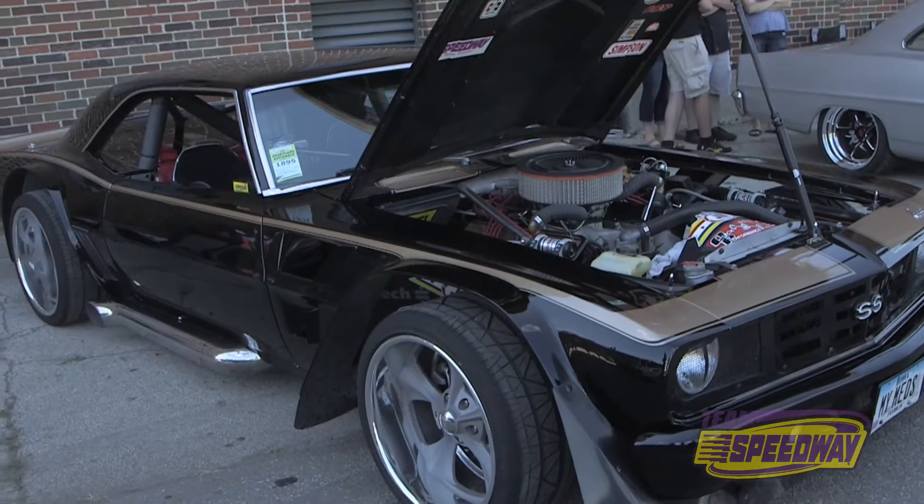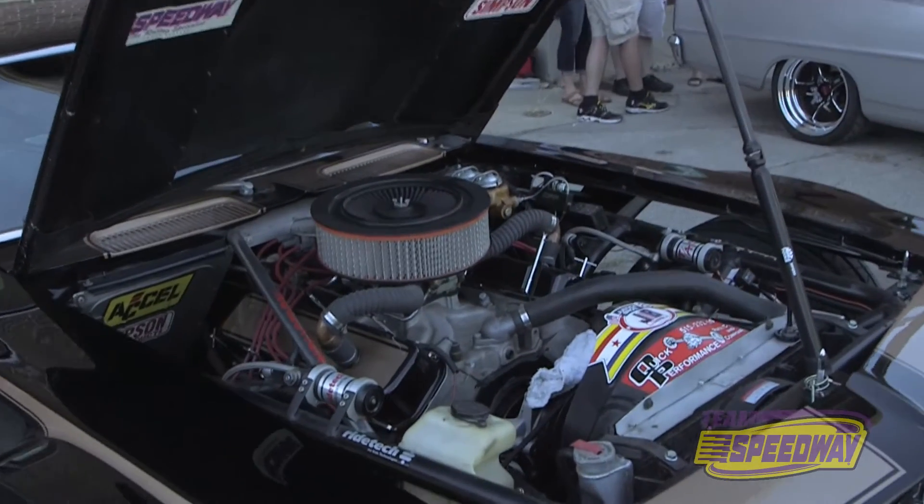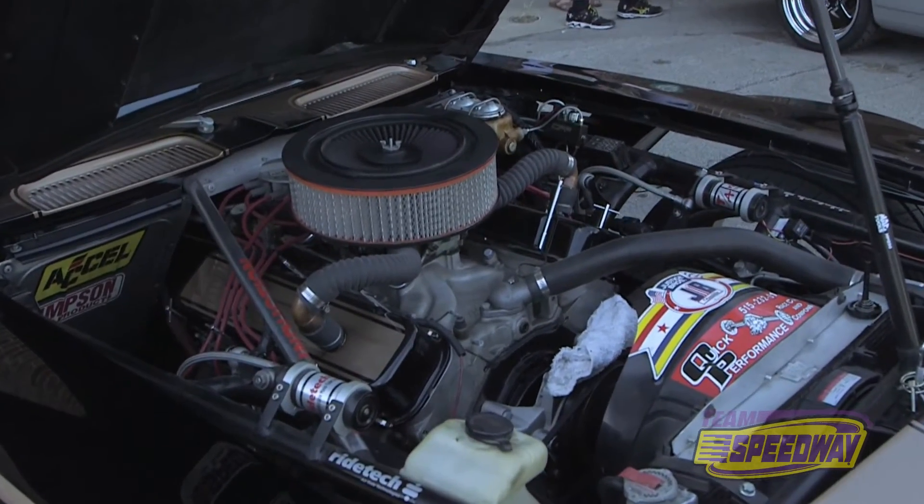What kind of engine and transmission are you running? It's a big block Chevy 427, 30 over, so it's like a 468. Four speed. Nine inch Ford rear end, 4.11.